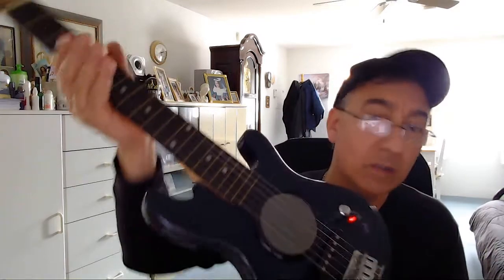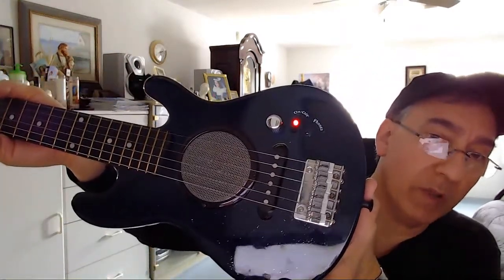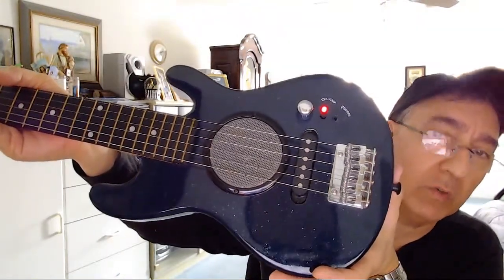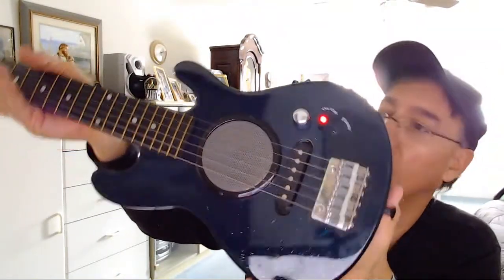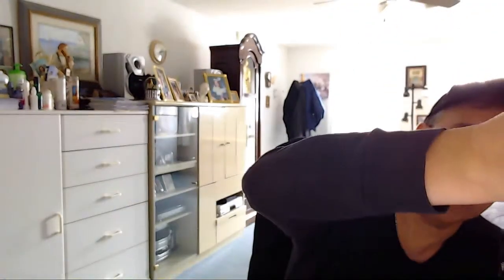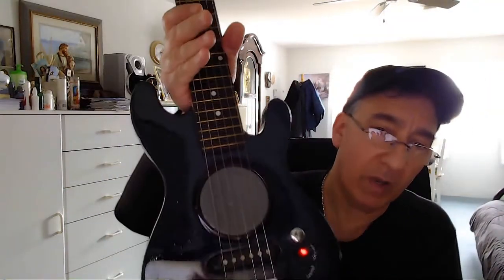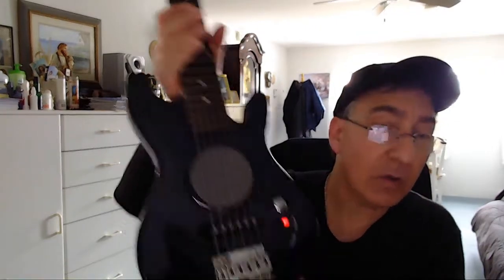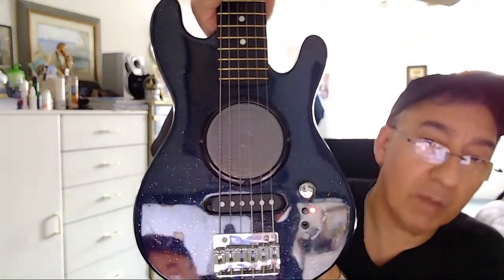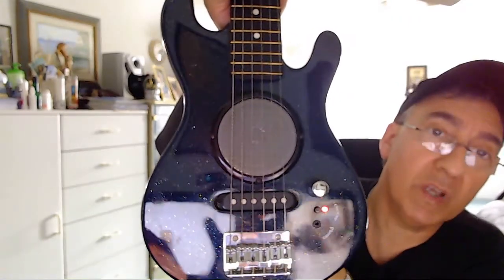It is a nice guitar, it's well-made. If this is a kid's guitar, it is really well-made. Back in the day I grew up with plastic guitars - this is, from what I understand, solid wood. You could hear that noise, just like with a regular amplifier you always had that noise in the background, but the built-in amp is great, it works fine. It's the first time I've ever come across a guitar with a built-in amp - I never even knew they had them. I came across this in a store, it looked interesting, pretty clean condition, so I brought it home to make sure it works.